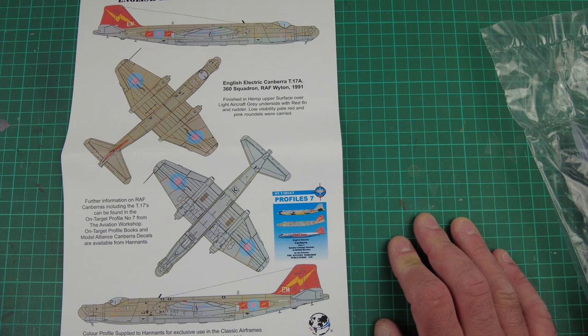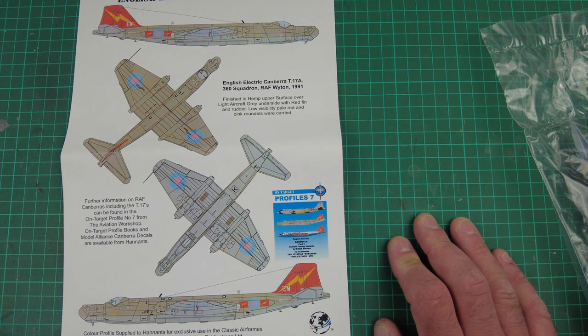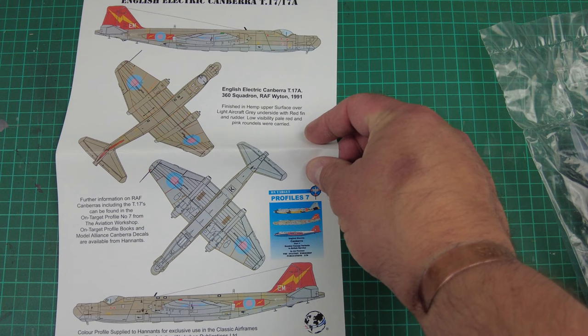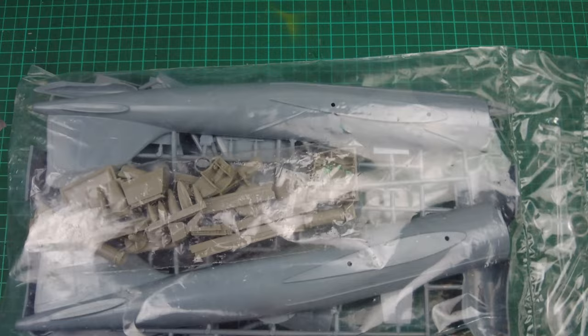It doesn't actually give you colour callouts. It's the same colour scheme that the PR9s flew until their retirement way into the late 2010s, I think it was. So that's the instructions — quite minimal, but that doesn't detract from the kit.